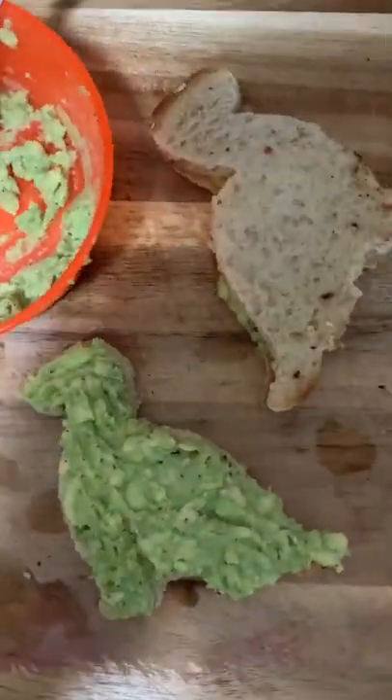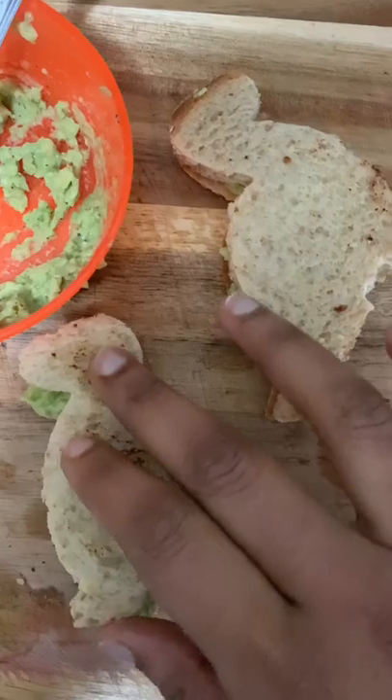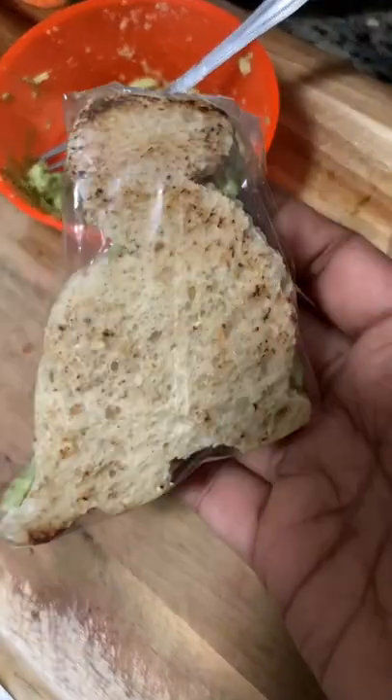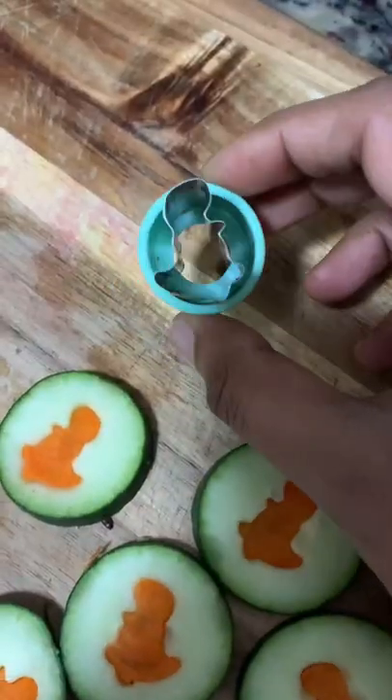Then take a fresh avocado, add salt, pepper, and lemon juice, and mash it. Fill it on top of the cooled toasted bread, place another bread on top, and press it gently. Cling wrap it so that it stays fresh until lunch time.